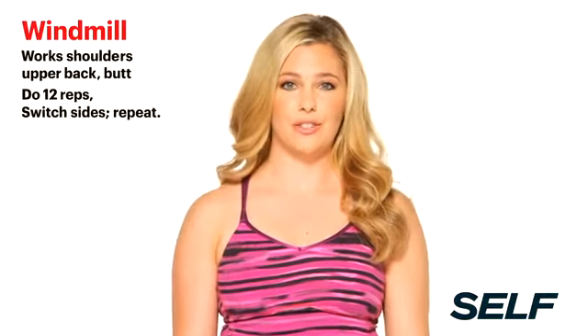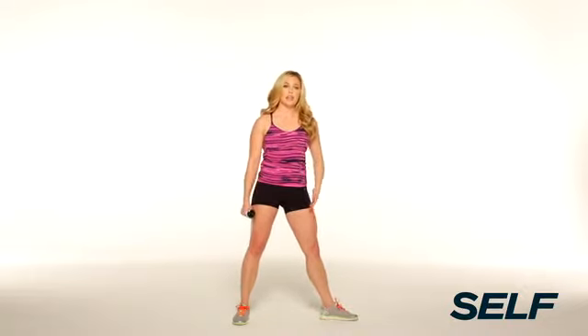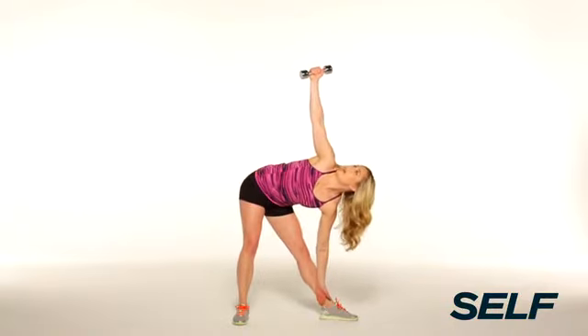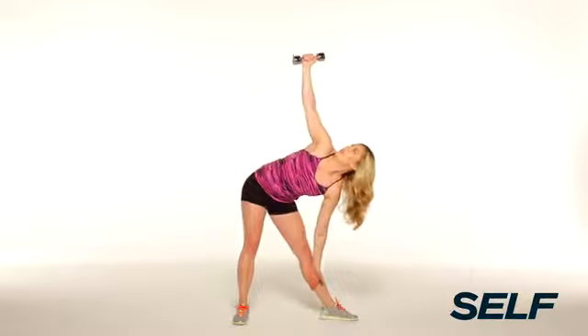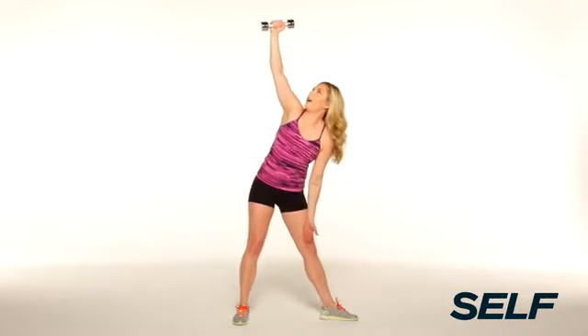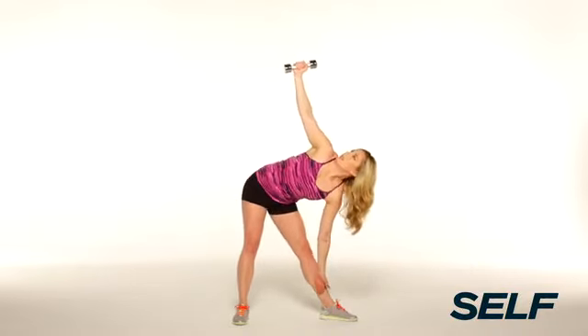This next move is great for the upper body, but it's also going to give you a really good stretch. You're going to stand with your feet a little bit wider than shoulder-width apart, one foot pointed out, weight in the opposite hand. You're going to slide down the leg and raise that arm up. As you raise that arm, you want to continue to look at the weight. Continue to work at a smooth and steady pace the entire time.